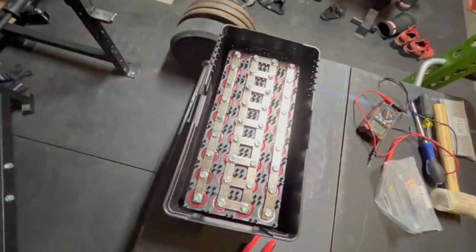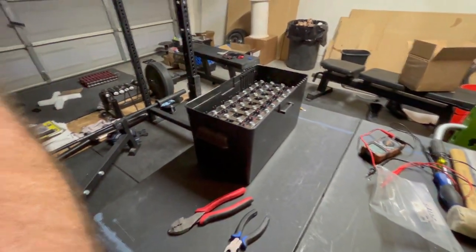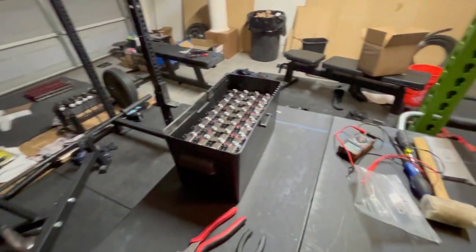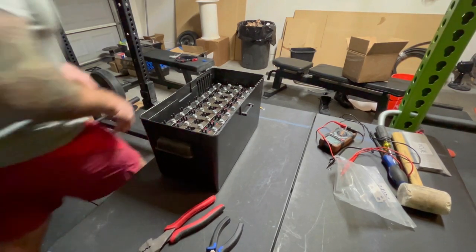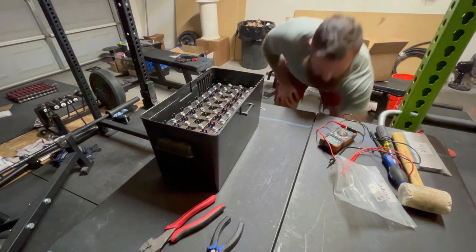It's like a glove. Now I'm going to have to pull that back out of there to put the balancer on it — I just wanted to see if it fit.